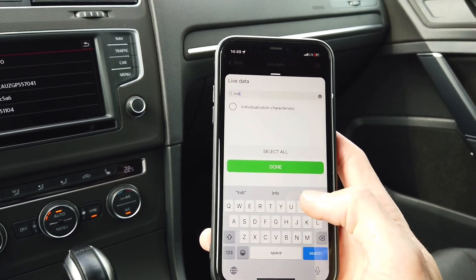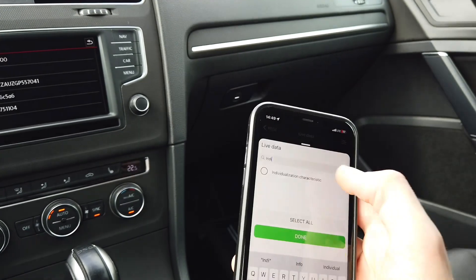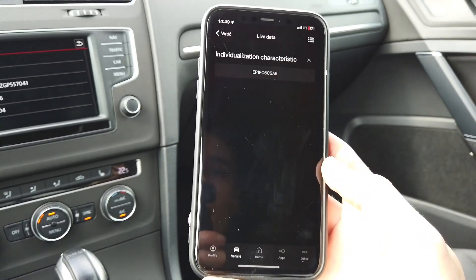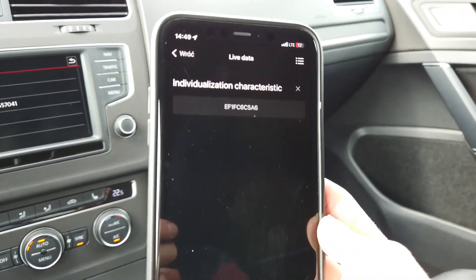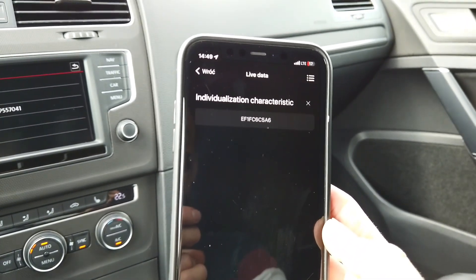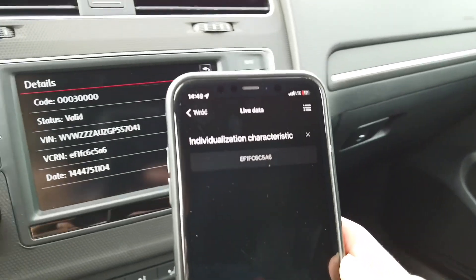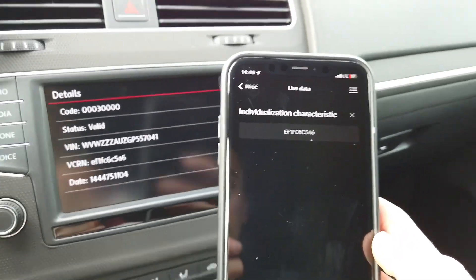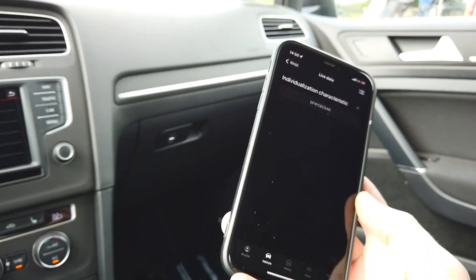Input 'visualization characteristics' in the search bar, select it, press Done, and right now you can see we have live data from the unit with the VCRN number we're looking for. You can verify that this is the same number as before.